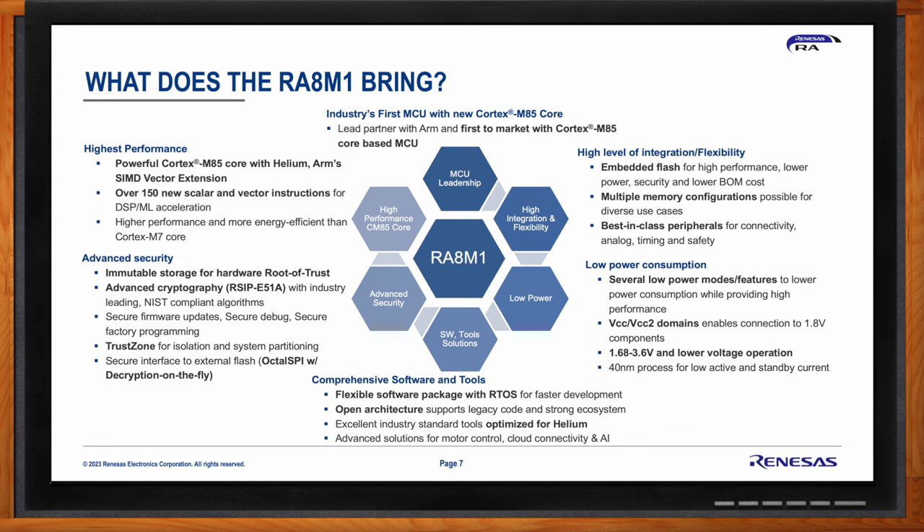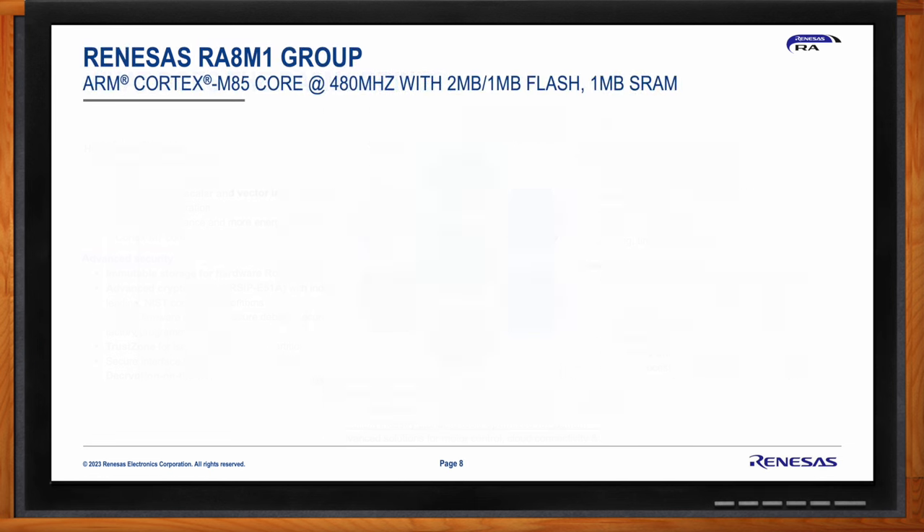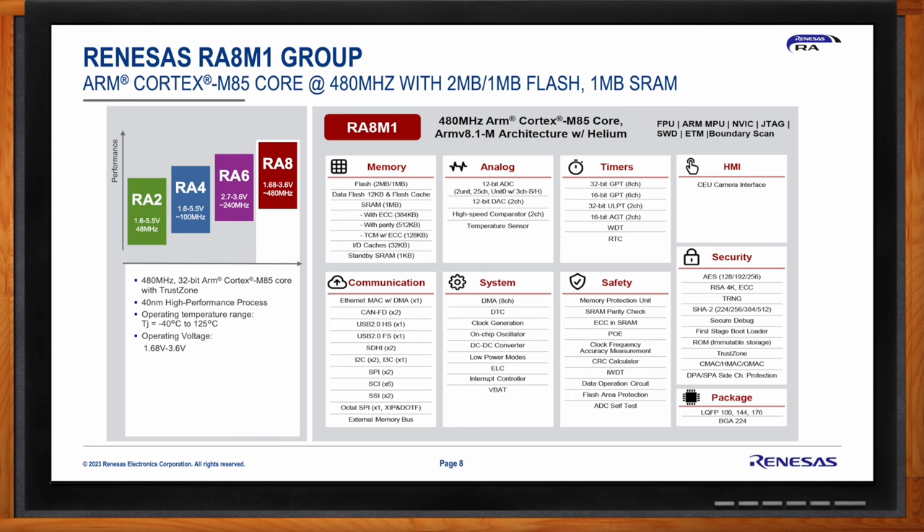The comprehensive software and tools ecosystem includes close partner collaboration for Cortex-M85 and Helium optimization support. The RA8 M1 MCU — the first group within the RA8 series — features the ARM Cortex-M85 core running at 480 MHz, with options for 2 MB or 1 MB of on-chip flash and 1 MB of SRAM. Of the 1 MB SRAM, 512 KB is ECC-protected and the remainder is parity-protected.